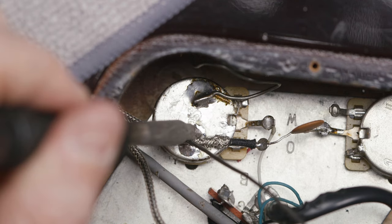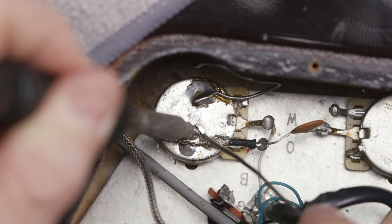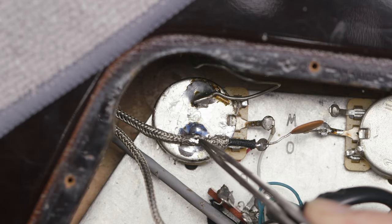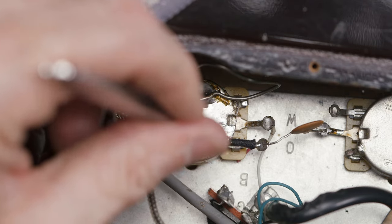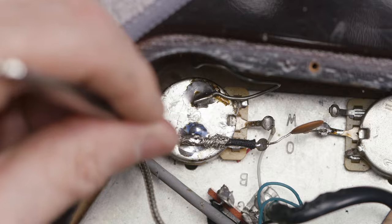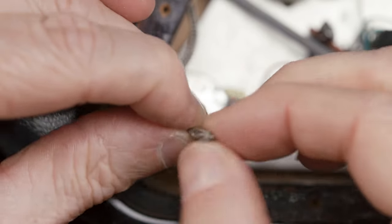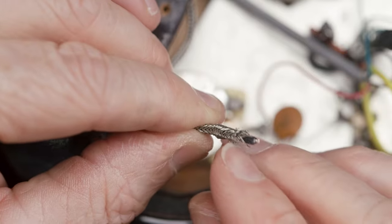I may add just a little bit more solder — there we go, using my tweezers to hold. This is looking good. Now we need to do the same thing to the bridge lead wire here; I'm just going to push back a little bit of that ground wire.